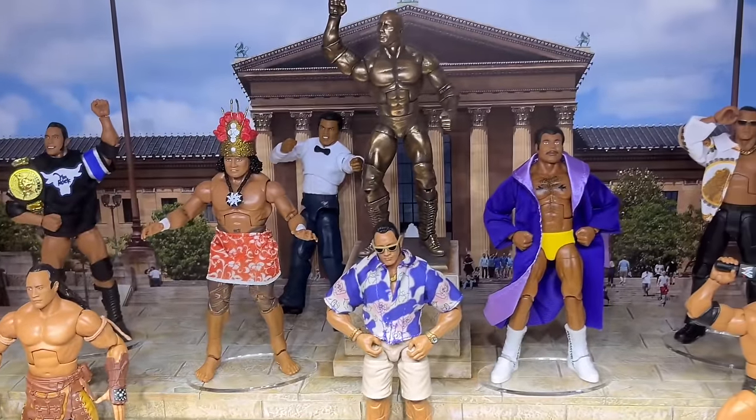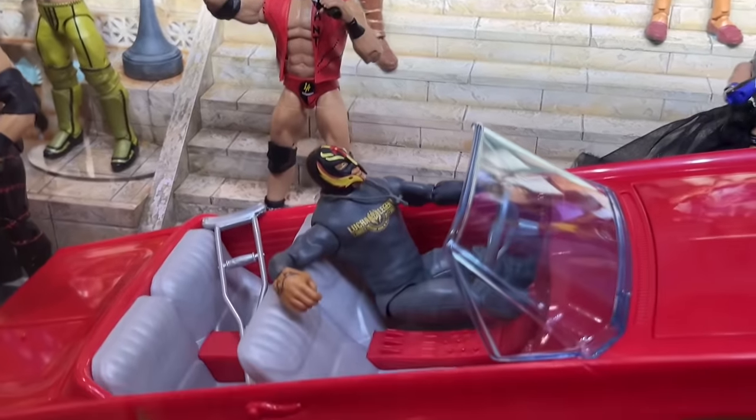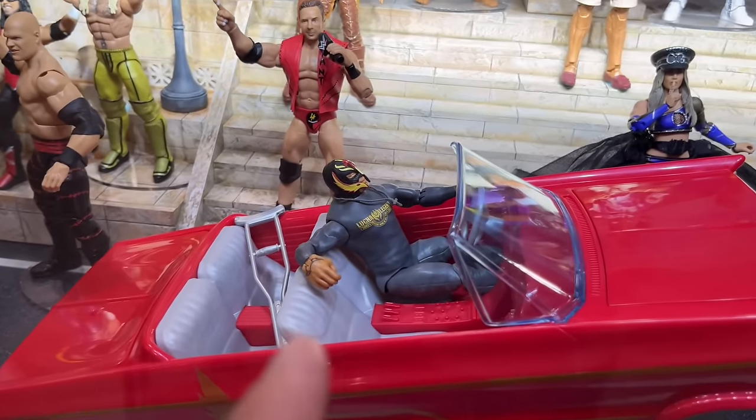Coming down the middle, all stuff we've seen before — nothing too special here in the middle. With Chelsea Green and LA Knight, we just reviewed those on the channel. We also have this car — the Lowrider with the hydraulics, with the Rey Mysterio, with the necklace. Look how cool.